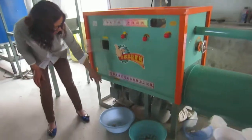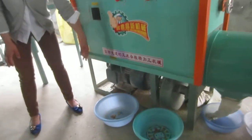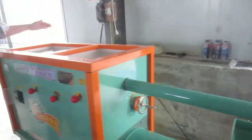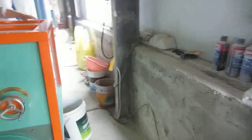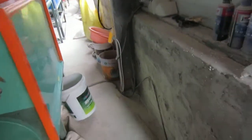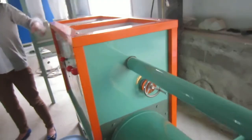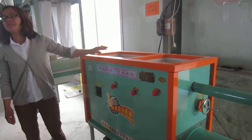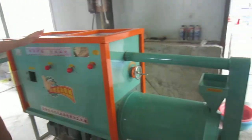After peeling, the corn kernel will come out here, and the bran will come out at the back side of the machine. You can check if the peel quality is good or not. Otherwise, you can put the peeled corn back in here to peel twice — double peeling gives better results.